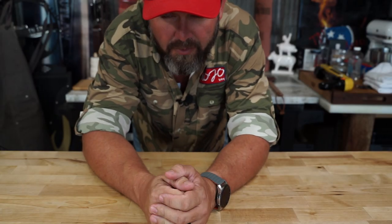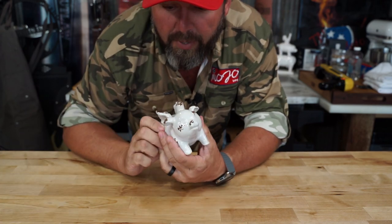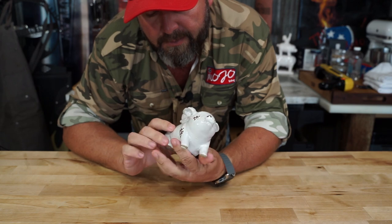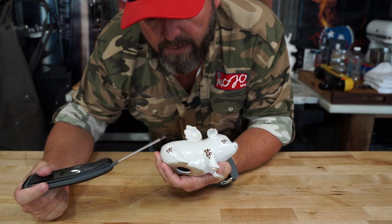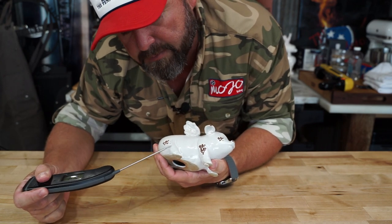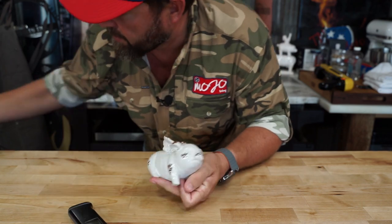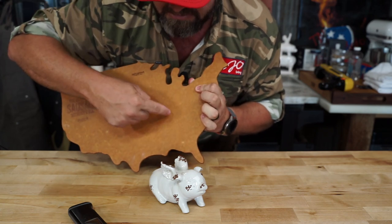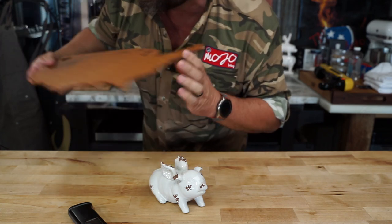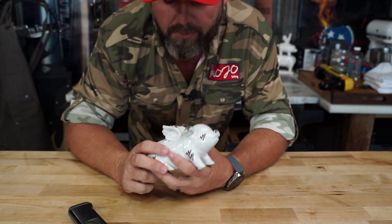Today we're gonna do another simple cook, and that's gonna be pig wings. Now there's a misconception going around YouTube right now that pig wings come from the back legs, somewhere around the knee bone or the shank. I beg to differ because I believe somewhere in this area of the United States, there's a farm growing pigs with wings. Cause I got some from Port of Rode.